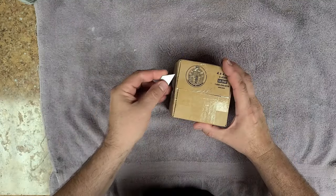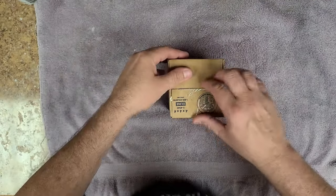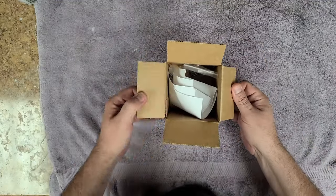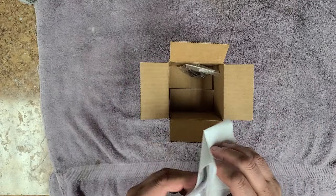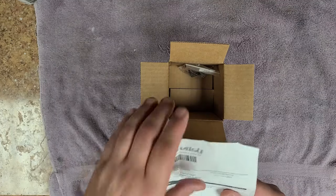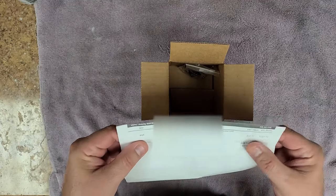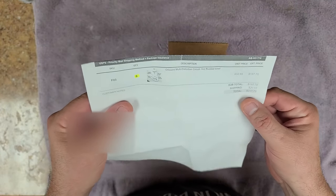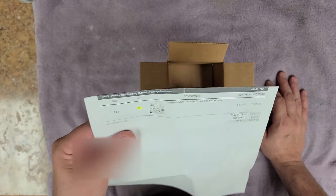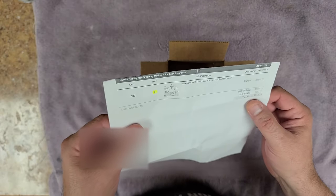Let me put my glasses on so I can see what's going on, and let's open up this box. I'm opening it from the bottom because the label is on the top. All right, so first off I can already see something is wrong here. Here's my paperwork — and already I see something wrong: there's one in the box and I ordered six of them.